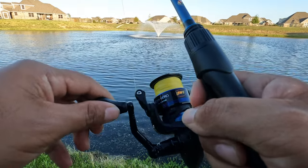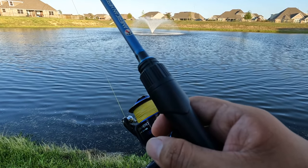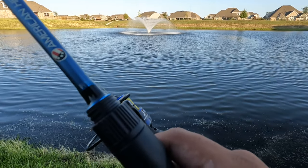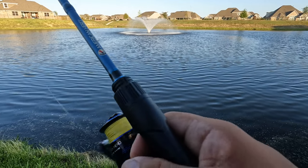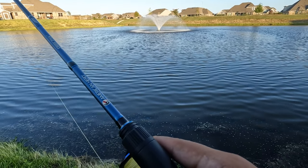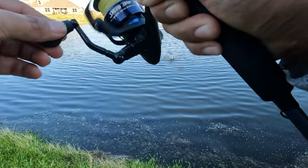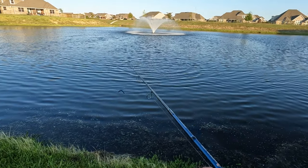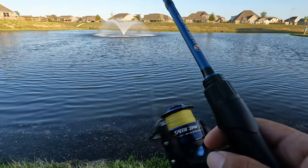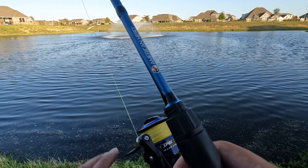No way! Hey, that was a good hit. We had a little bite right there — like a quick strike at the bait. Come on, bass! There we go. He came off. I did not have him hooked. That bass might have been following it. Let's try that again — that was crazy. I should have hooked him good. It was like some faint bites.